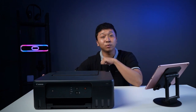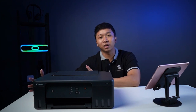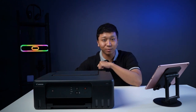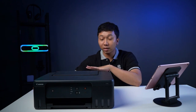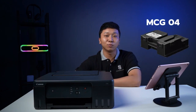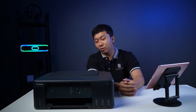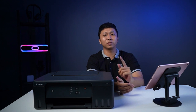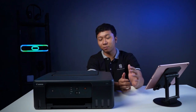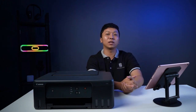Untuk seri G1730, maintenance cartridge-nya atau busa pembuangannya, teman-teman bisa ganti sendiri. Jadi teman-teman tidak perlu repot-repot ke service center. Teman-teman bisa beli juga di kami di Sukses.com untuk maintenance cartridge-nya. Kodenya MCG04. Kalau sebelumnya di G1020 dia MCG02, yang G1730 ini MCG04. Kami juga saranin teman-teman untuk beli yang original. Jangan beli yang di marketplace, karena banyak barang MCG di marketplace yang non-ORI. Kita tidak tahu kualitasnya, dan sudah pasti kalau teman-teman pakai MCG yang non-ORI, garansinya juga void.